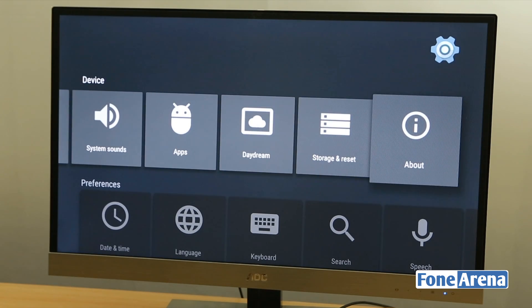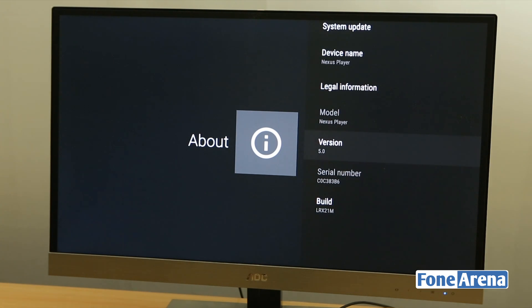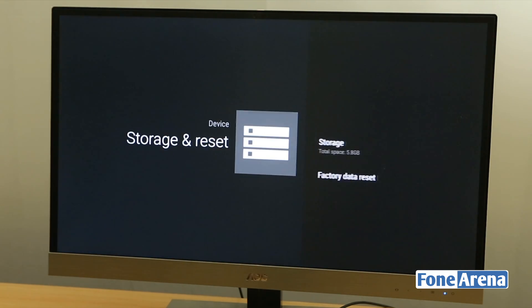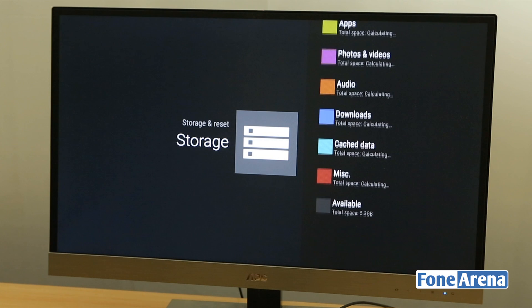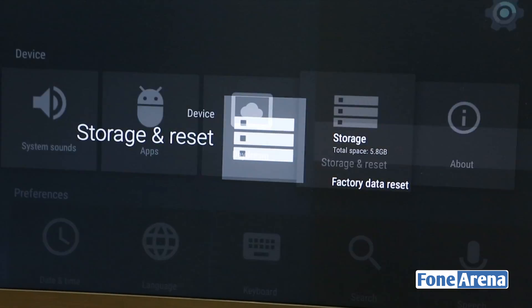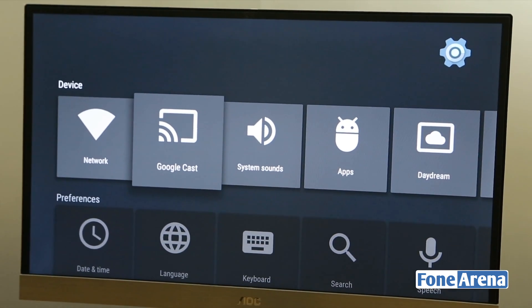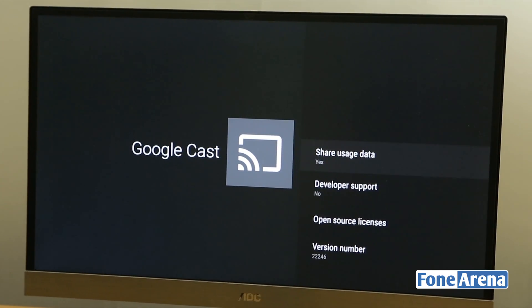Going to the About page, you can see the software version says Android 5.0. In the Storage section you can see the total space — available space is 5.3 GB. You can connect a USB pen drive and store stuff on the device, but with only 5.83 GB total they'll mostly ask you to stream. There is also Google Cast support.